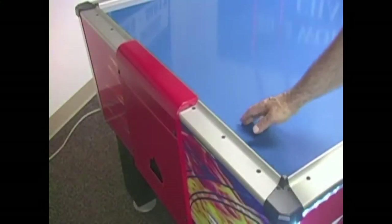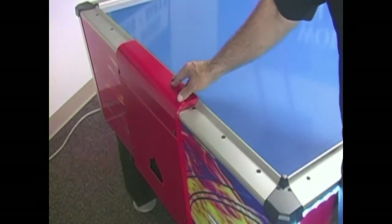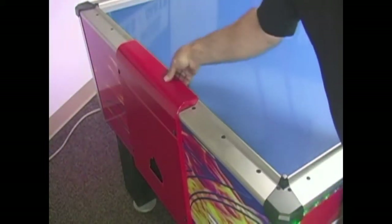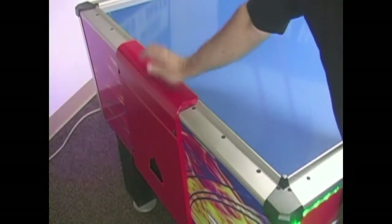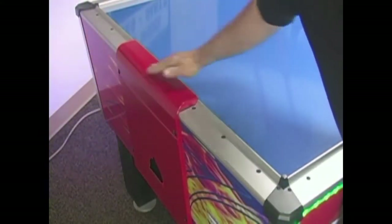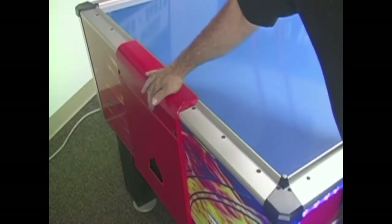Let's take a look at our goal end. It's two-piece, easily removable for service with a Phillips screwdriver. Very solid. This is not going to bend, tear, and break like some of the others do. It's also designed with a curve for player comfort for playing game after game.